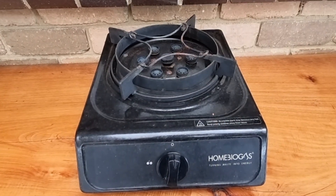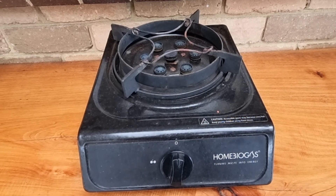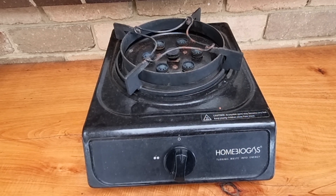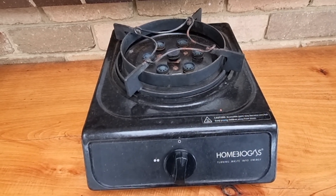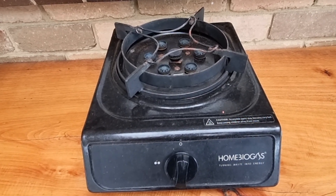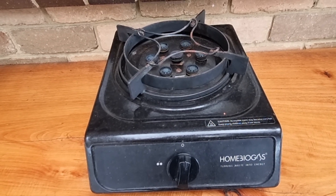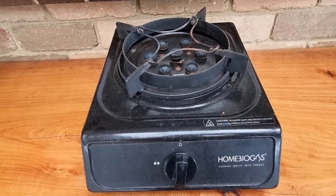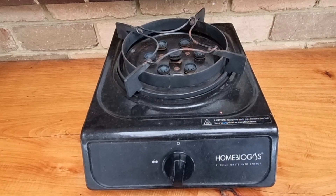I really do want to call out the customer service that we've had with home biogas. When we had an issue with the stove we reached out to them and they were really quick to replace and provide us with this new stove. We also had amazing customer service when we were actually setting up the unit — we did a couple of things wrong, which I'll share in a later installation video, but they were really quick to come back to us with the solution and it solved the issue we were having. The system's been working pretty great since then.